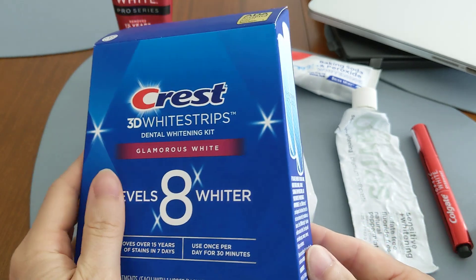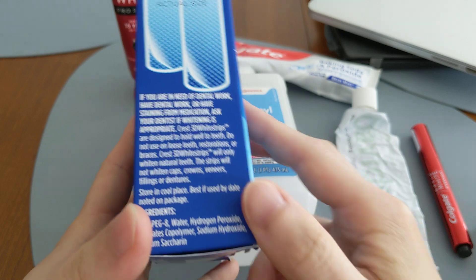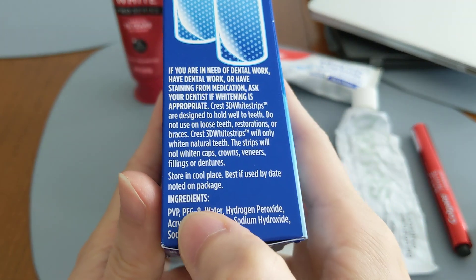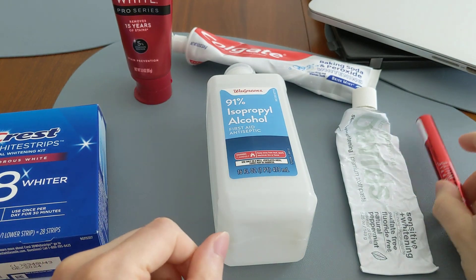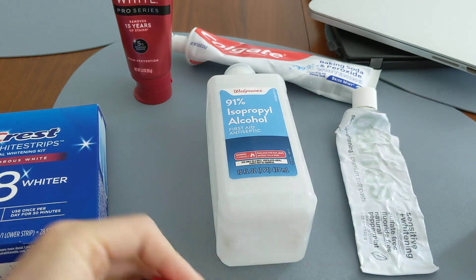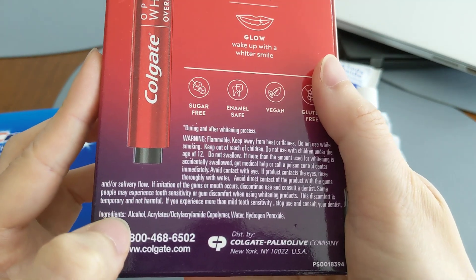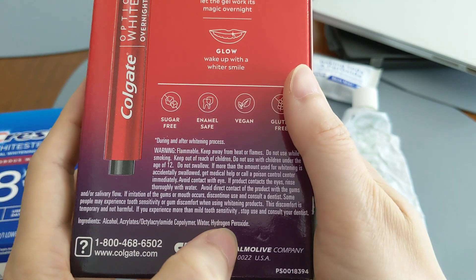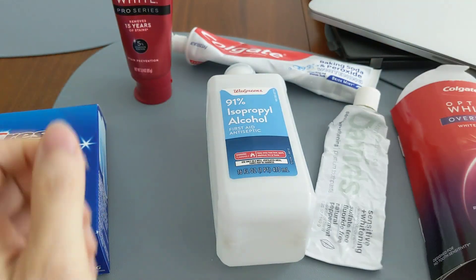Generally, they all contain hydrogen peroxide or some sort of derivative of it. Looking at the label on this box, you'll see hydrogen peroxide right there. And if we look at a different whitening product — the teeth whitening pen by Colgate — checking the ingredients on the box, it also has hydrogen peroxide. That's how it whitens your teeth.